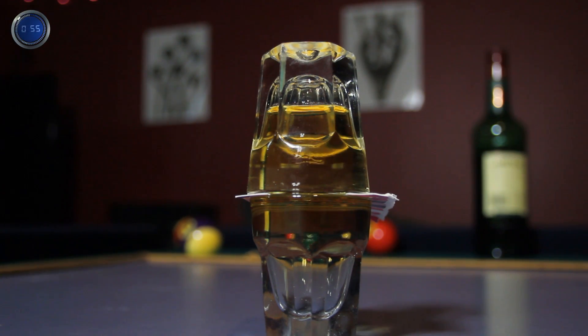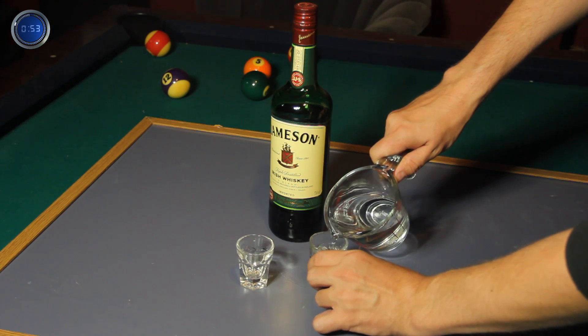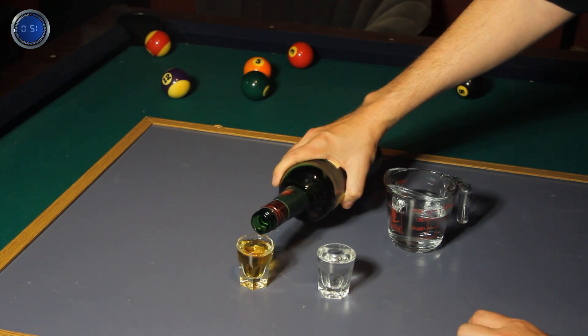Let's turn whiskey into water — well, sort of. Grab a shot glass and fill it with water. Take another and fill it with whiskey.